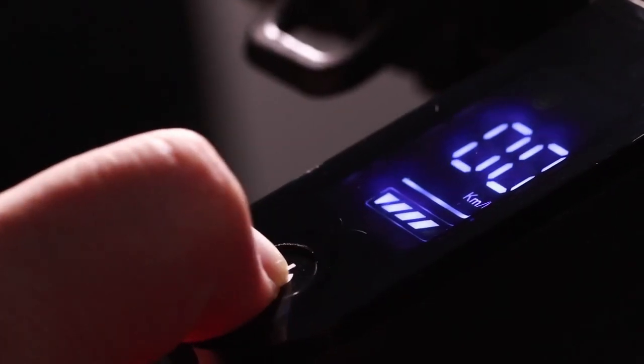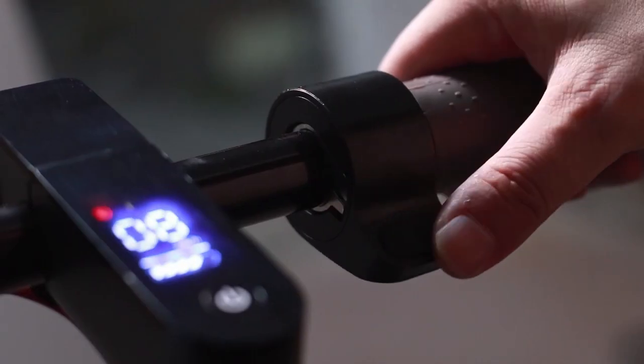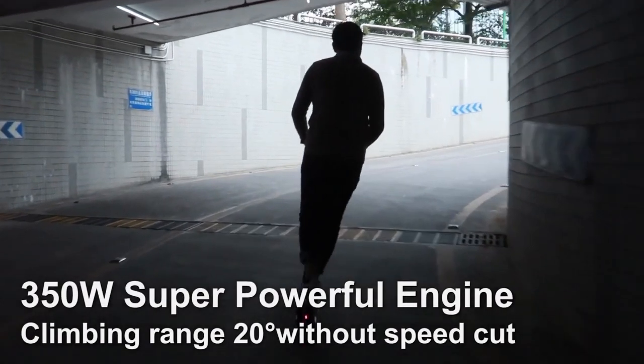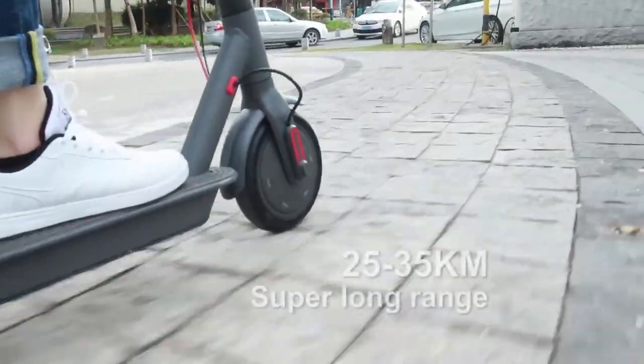My conclusion is that this is a very powerful and versatile scooter, but the problems I've had are quite bad and damage the safety of the scooter.